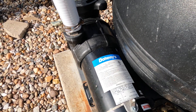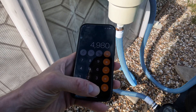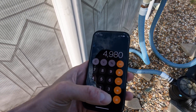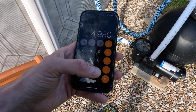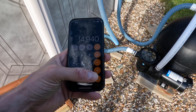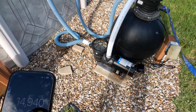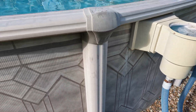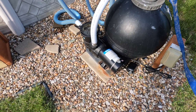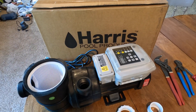You want to recycle those 14,000 gallons in about eight hours. This pump is 83 gallons per minute — 83 times 60 is almost 5,000 gallons per hour. In just three hours this pump running full speed can cycle 15,000 gallons, which is way faster than I need. But since this is only a single speed, I only need to run it a minimum of three hours a day.